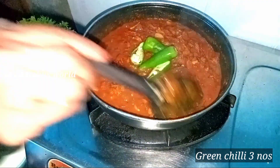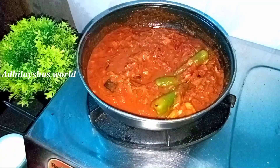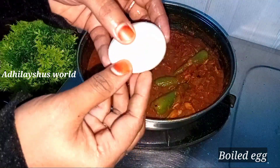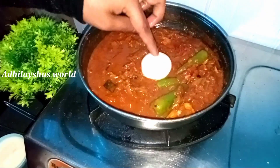Mix it up. Add 10 spoon of garam masala, add 1 cup, mix it up for 2-3 minutes. I have to mix it in a sauce and mix it in a pot. I will mix it in a bowl and put it in a bowl.